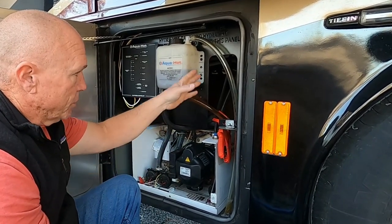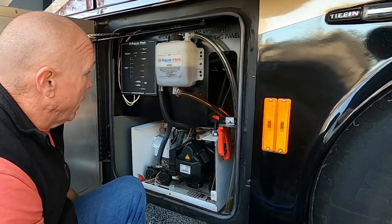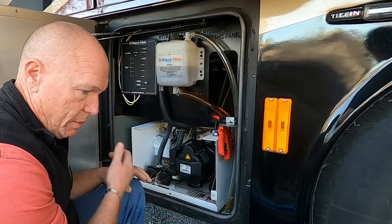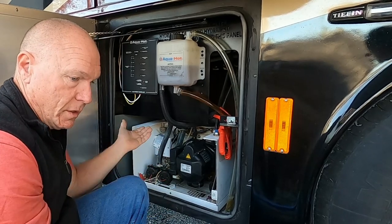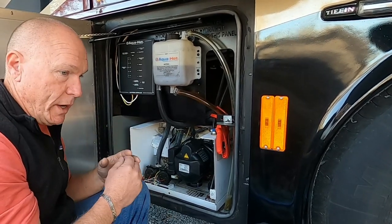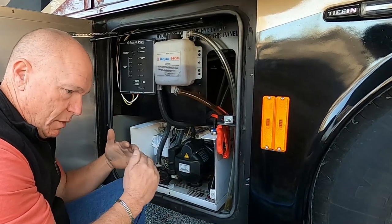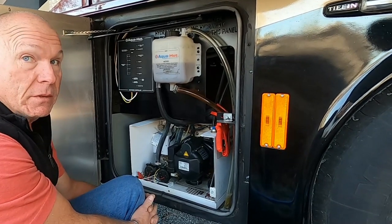That gives better access to the fuel filter and water filter too. There's a whole piping system on the backside with a mixing valve — so you don't get 215-degree water coming out of your faucets. It's regulated at 120 degrees: the mixing valve takes cold water and mixes it with the hot water to keep it no hotter than 120. Make no mistake — the water that comes out of our taps is hot.